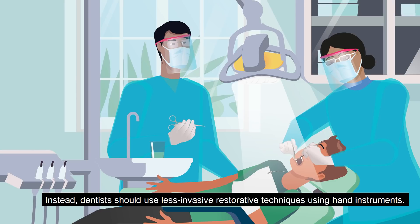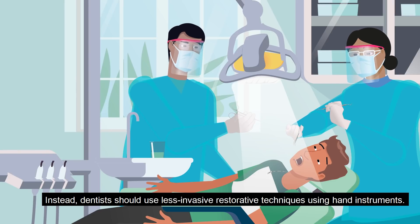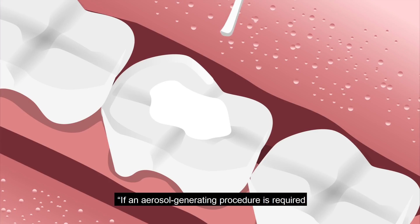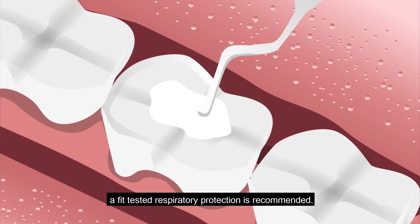Instead, dentists should use less invasive restorative techniques using hand instruments. If an aerosol-generating procedure is required, fit-tested respiratory protection is recommended.